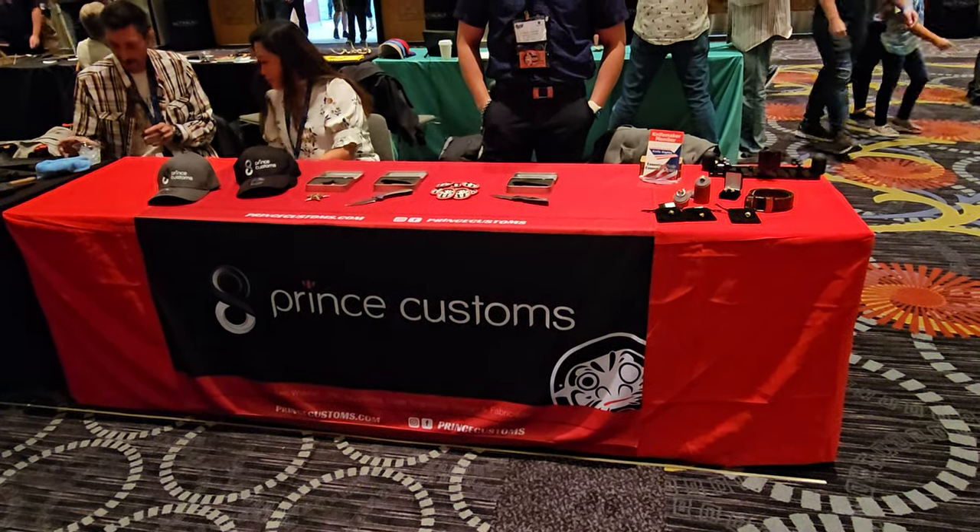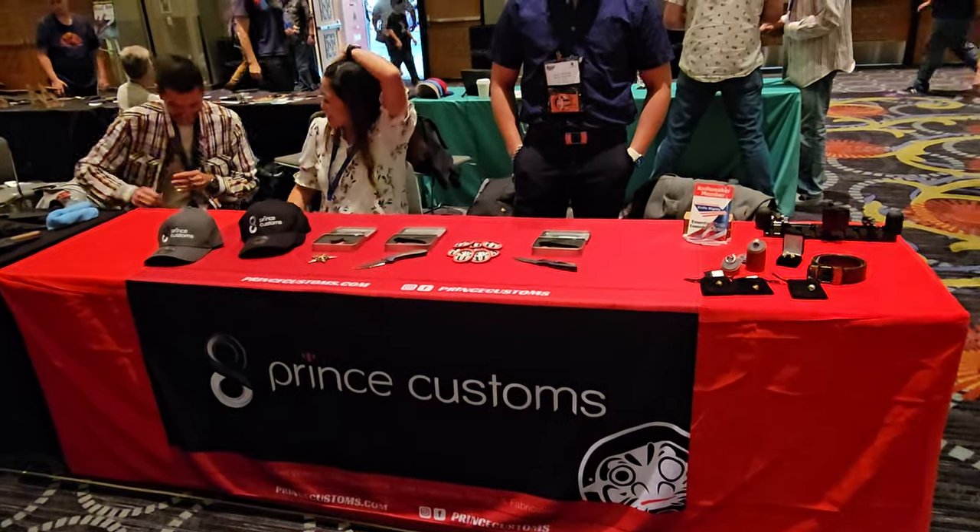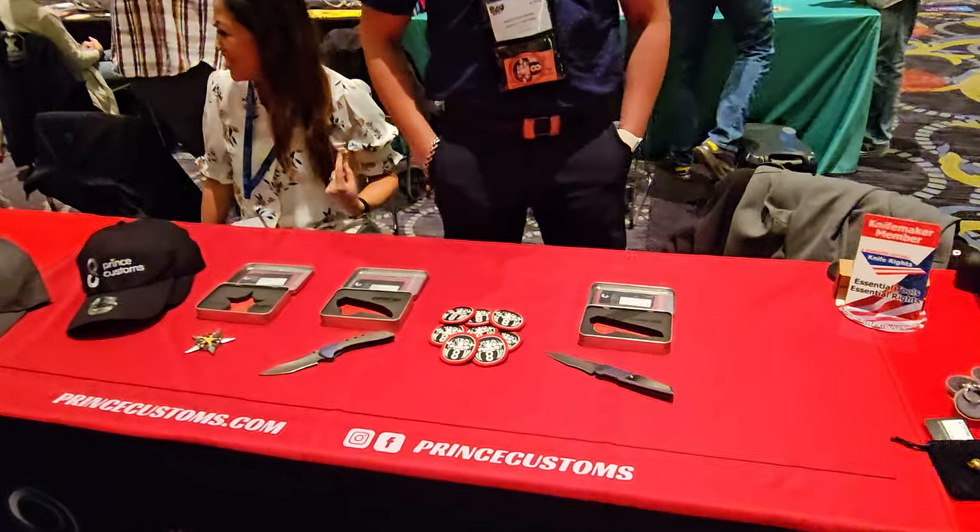Welcome back to the channel, everyone. We're here with Princeton and Mimi Wong from Prince Customs. We're going to take a look at some of the custom pieces that he's had here at the show today. Of course, you've moved some pieces already today, too.